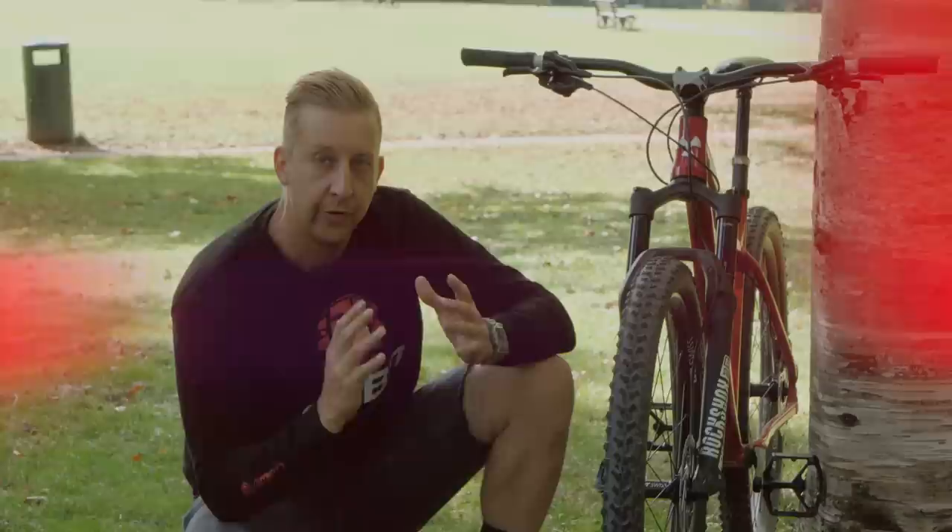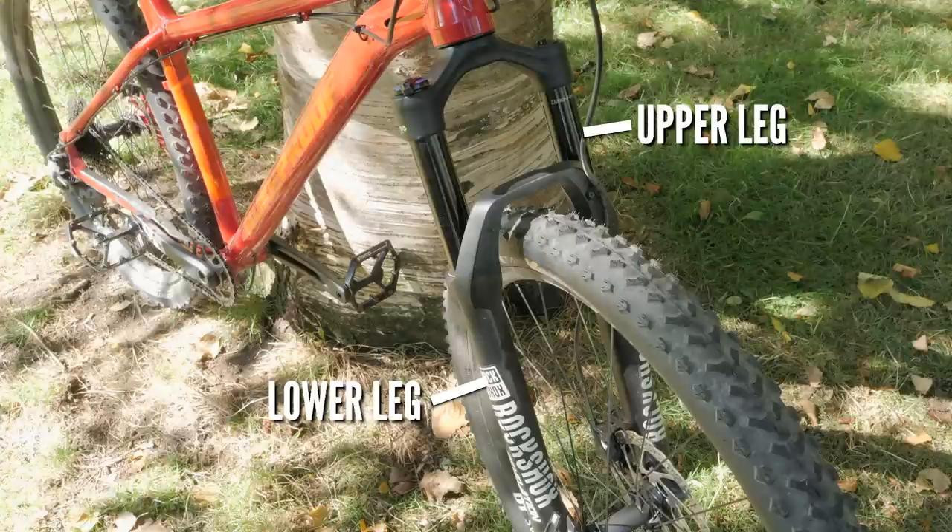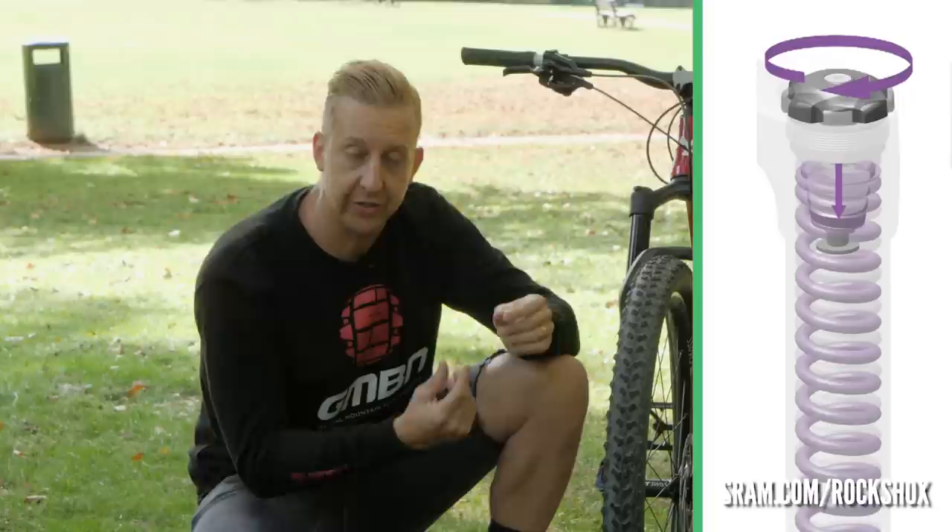First things first, you need to know a little bit about the suspension fork on your bike. Externally, they visibly look very similar. They're based on a few different components: there's the lower leg, the upper leg, and of course what's inside. Every fork has a spring of some kind — it will either be air or it will be a coil spring. A coil spring literally is a wound steel spring, which will be housed inside one of the legs of the fork.